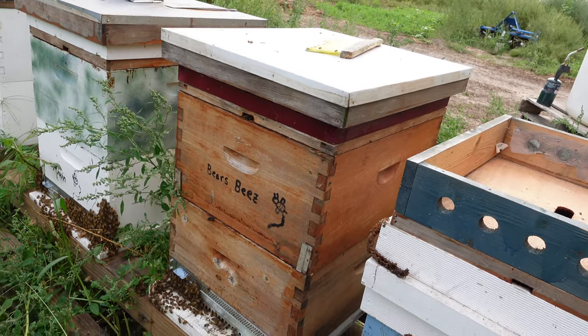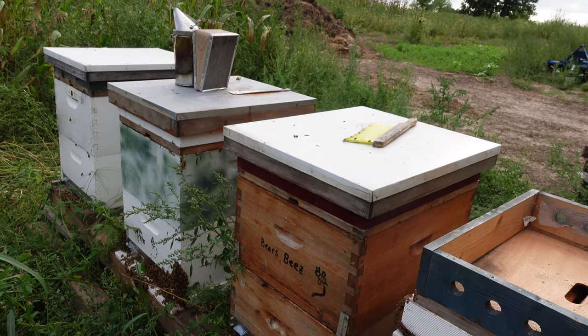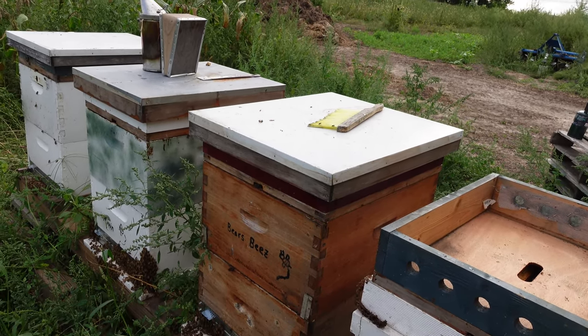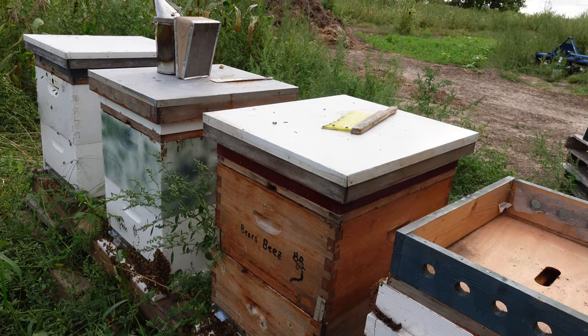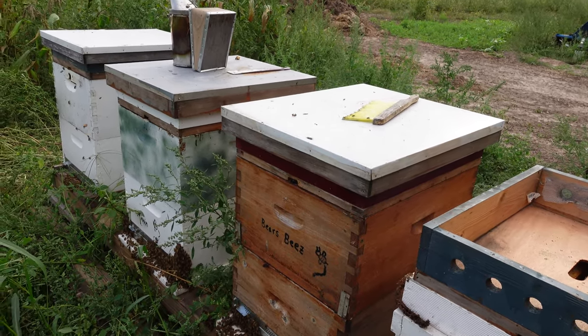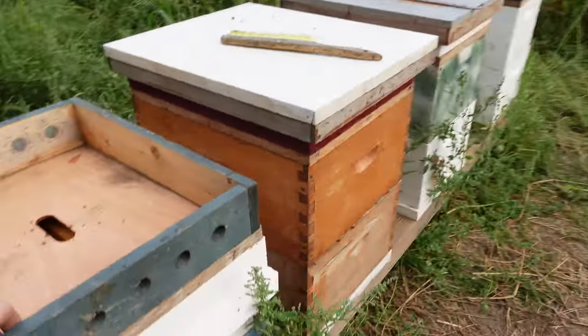It's early September. Last year I was lazy and I did not take care of my bees in the fall. So in a few weeks here I'll be feeding them a two-to-one sugar syrup just so they pack these hives full of honey, which should get them through the wintertime.